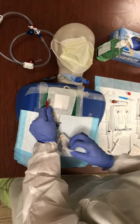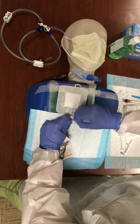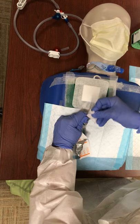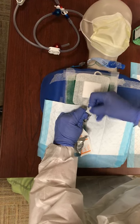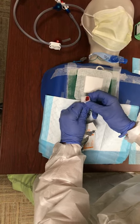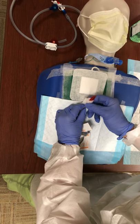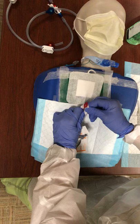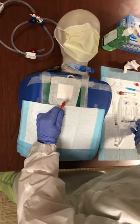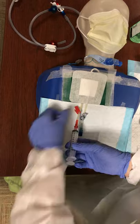Our policy says that we take an alcohol swab and thoroughly scrub with friction on the end of the hub and these threads. We're starting at the end and working our way around scrubbing as we go, working our way up the limb of the catheter for two to three centimeters or as needed — if it's dirtier further down, keep going. This whole scrub should take 10 to 15 seconds. Then I'm going to immediately hook up an empty 10 ml syringe to the end just to protect the cap from contamination.